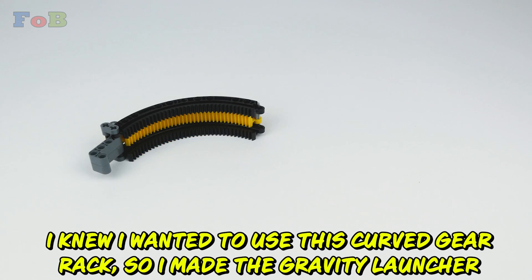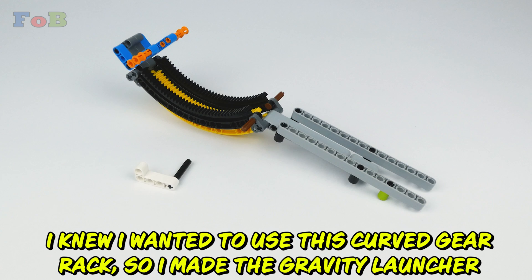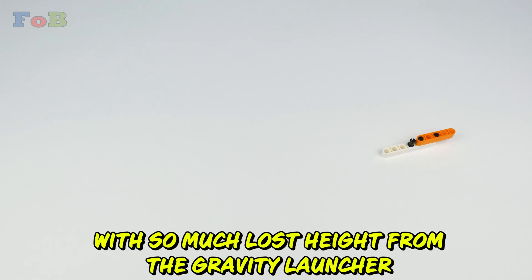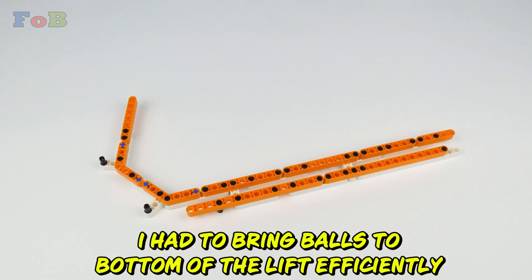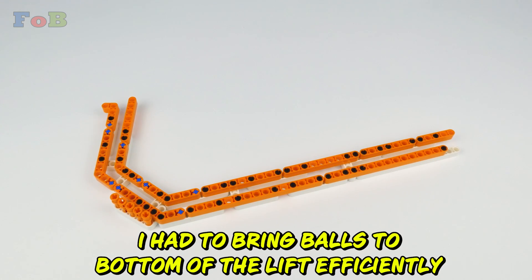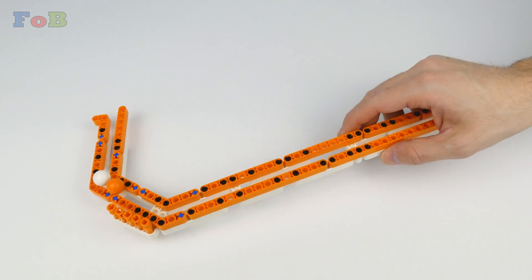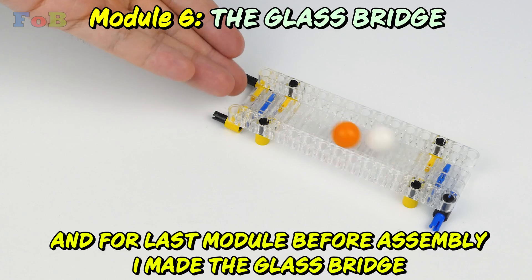I knew I wanted to use a curved gear rack, so I made the gravity launcher. With so much lost height from the gravity launcher, I had to bring balls to the bottom of the lift efficiently. For the last module before assembly, I made the glass bridge.